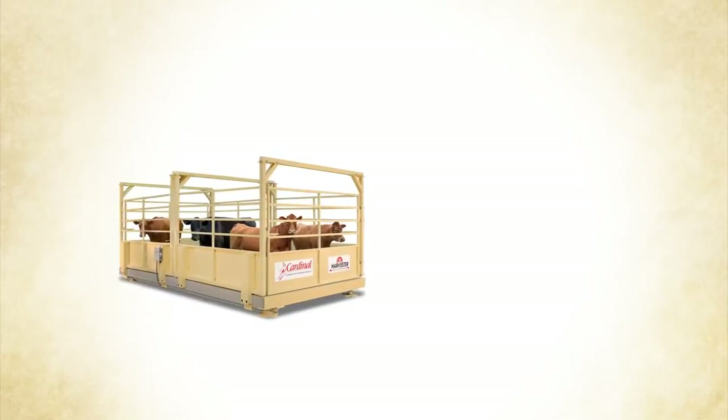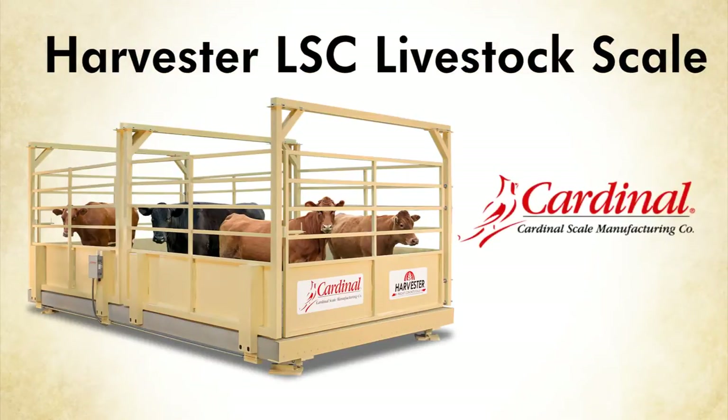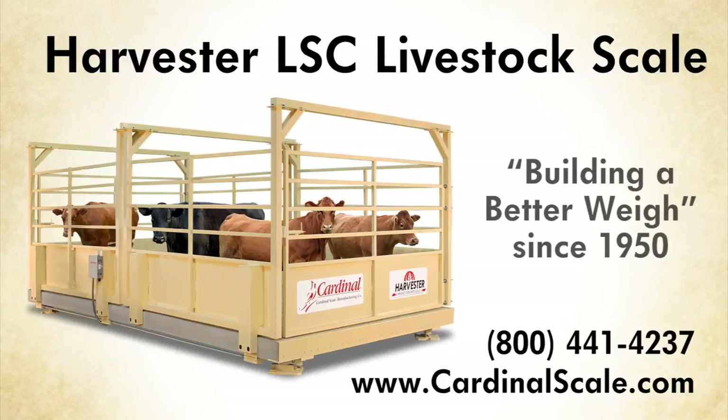For more information about Cardinal's precast concrete LSC Livestock Scale, please call 1-800-441-4237 or visit us online at www.cardinalscale.com. Cardinal Scale has been building a better way since 1950.